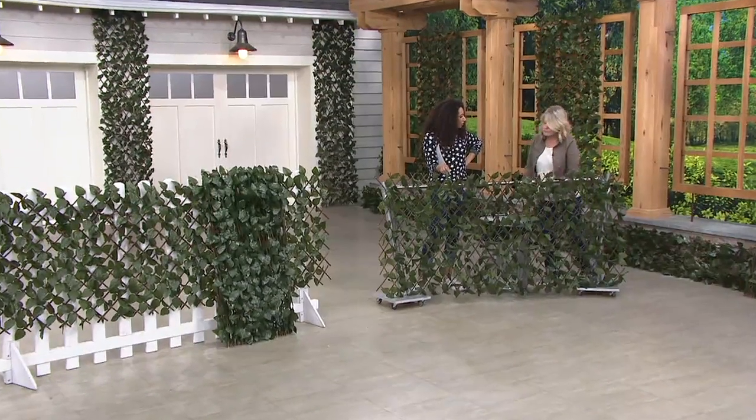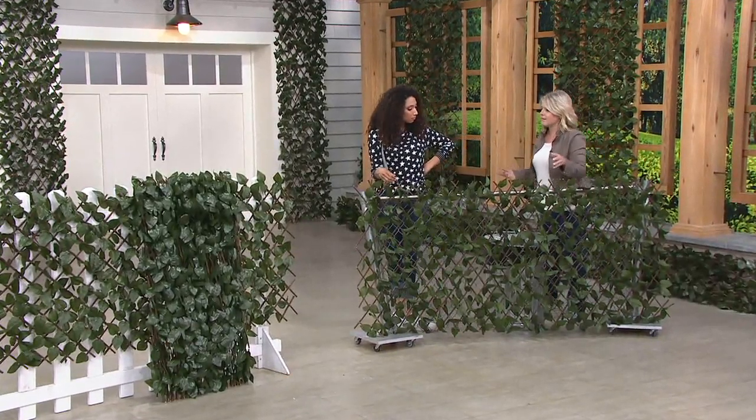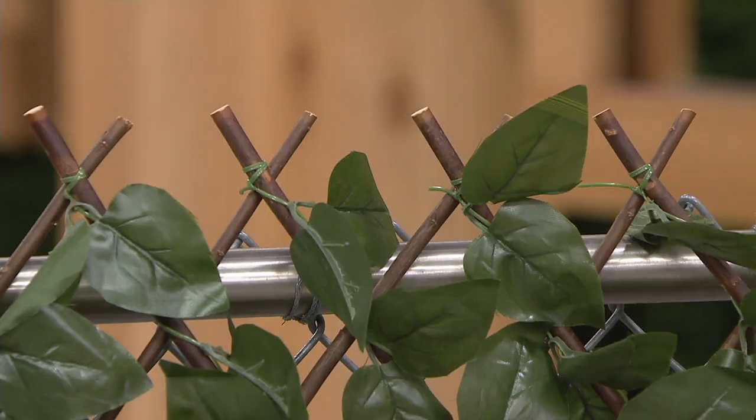Are these all weather? Yes, they are. The leaves are actually treated to delay the effects of the sun, and the willow wood is actually treated as well — it's dried.